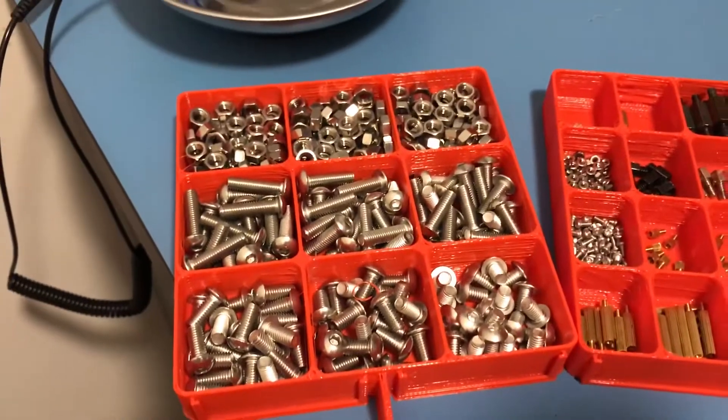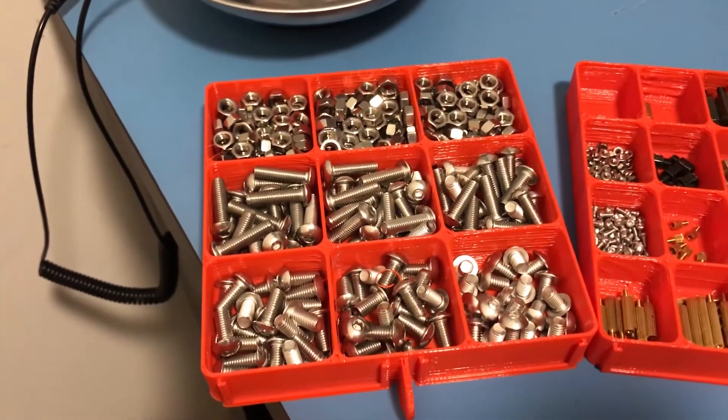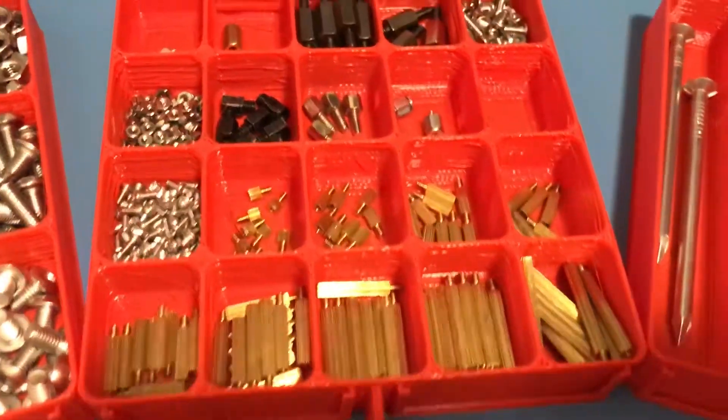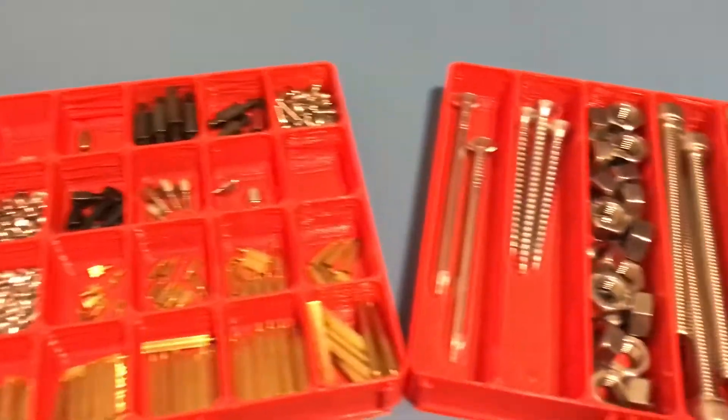Here are a few examples of drawers. This is a 3x3 design which is really useful for storing medium-sized screws like these M5s. Here is this tiny 5x5 design which worked really well with small screws and standoffs.